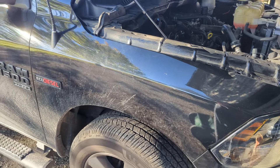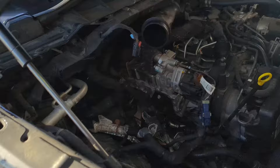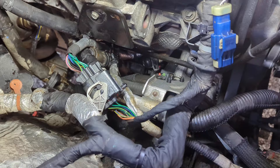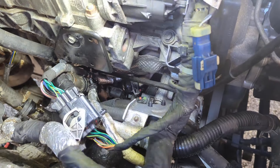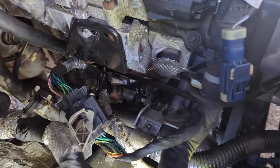We're working on this 2019 Ram 1500 Eco Diesel. We've got a coolant leak internal to the EGR cooler, which is causing it to go through coolant. This is a temporary fix, or semi-permanent if you wanted to go that far, without actually replacing the EGR cooler — if you just wanted to delete the whole thing.